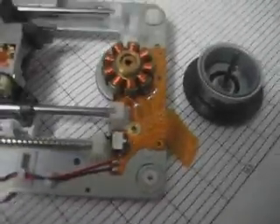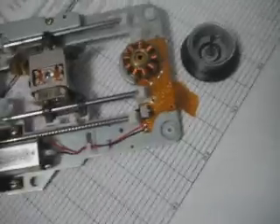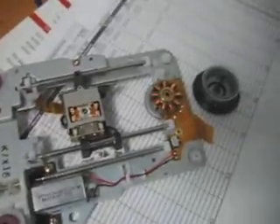Right now I'm showing you the CD-ROM drive that I just opened up. The motor, if you guys look at it, is actually really really tiny — the CD-ROM motor. It's actually pretty small if you look at it right here. I thought it would be huge compared to the pictures I've seen online.